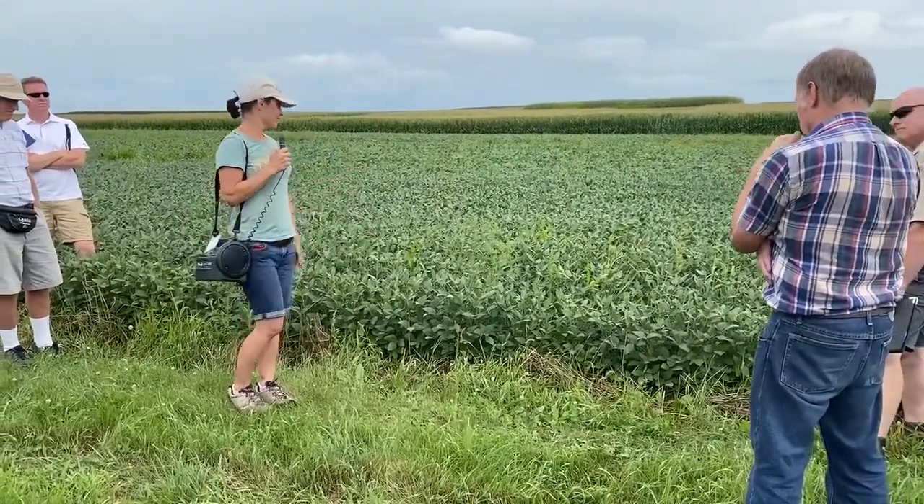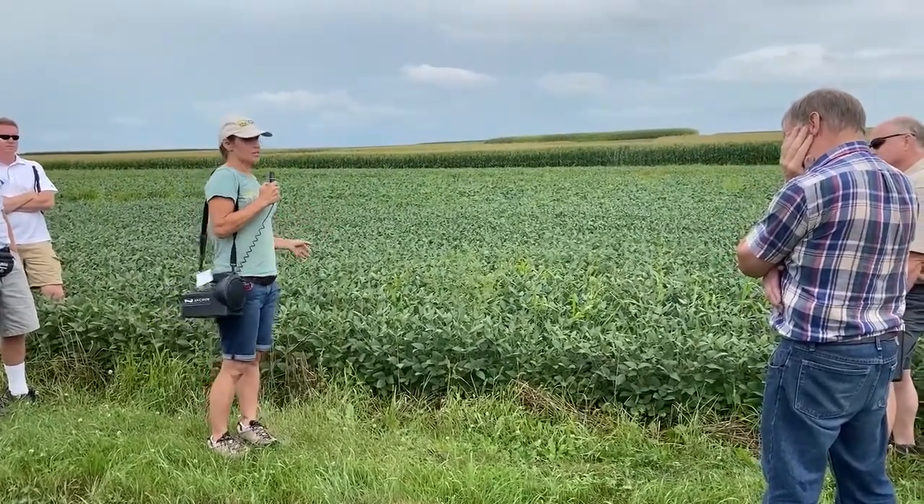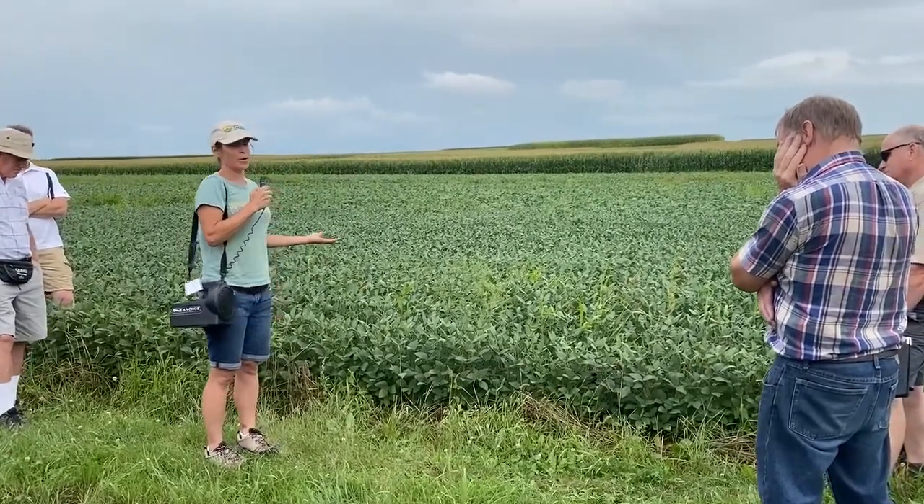What about drilling beans for the rye cover crop system? Great question — I get that question a lot. So drilling versus planting: they both can work.